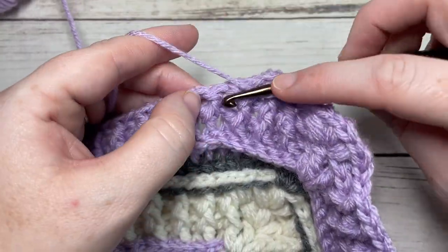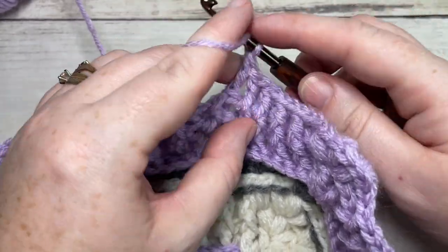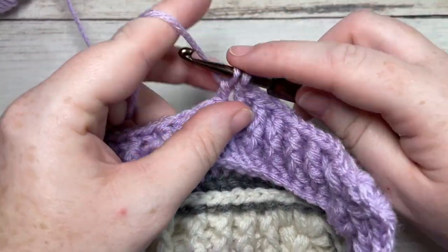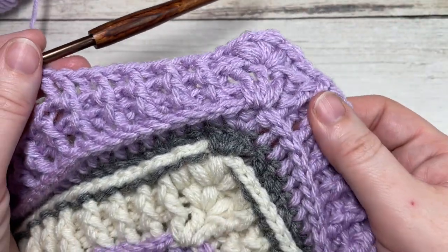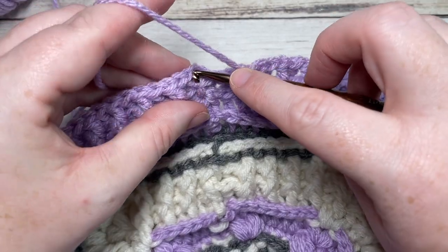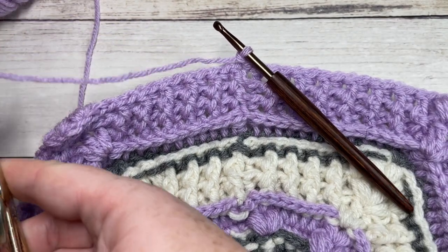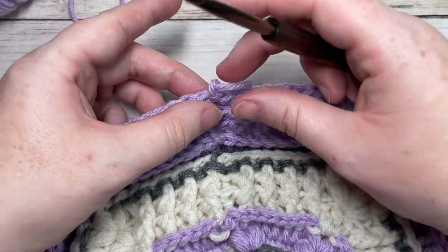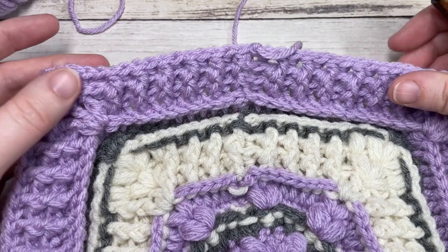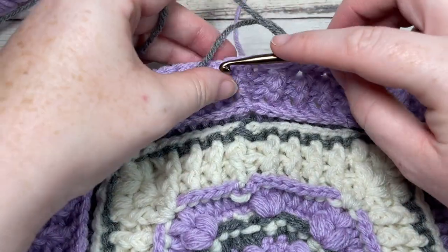Continue working your front and back post stitches across to the next corner, and continue all the way around. When you come to your first stitch, join with a slip stitch into the top of your first stitch. At the end of round 15, you'll have a total of 124 stitches. Fasten off your color B. When counting your stitches, do not count your chain stitches that follow the puff stitches — just count your puff stitches and post stitches. Join your color C with a slip stitch into that same stitch as joining, and chain one.